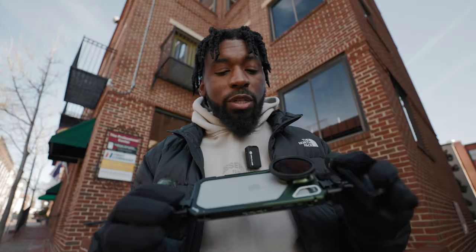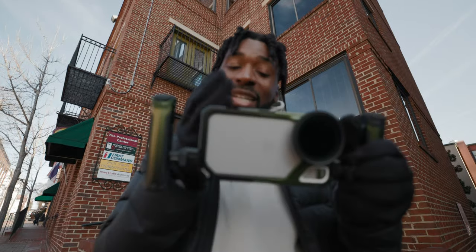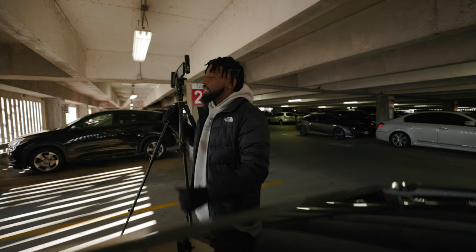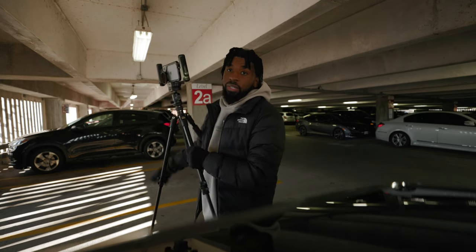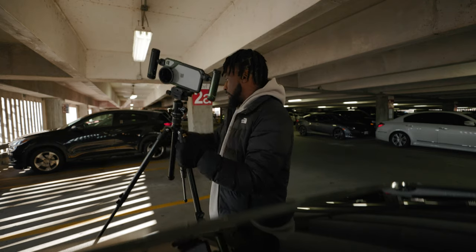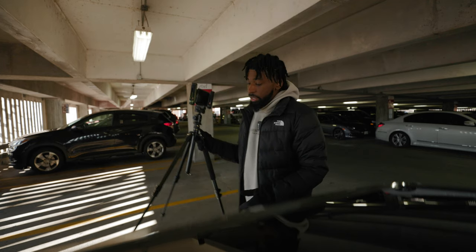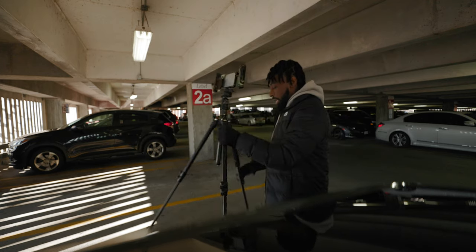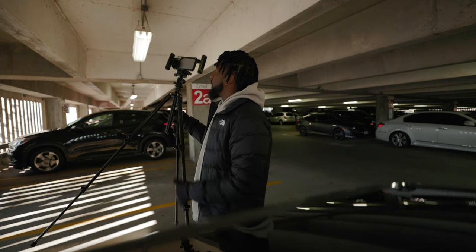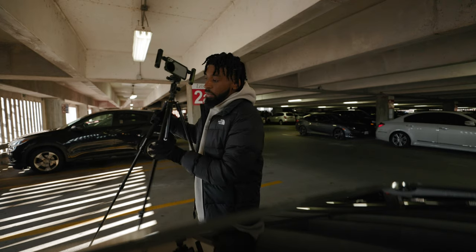Let's get it, man. I just want to see if this actually improves the stability of the already good stabilization on the iPhone 15 Pro Max. I'm going to set this up now — I really like how the lights are hitting the ground right here. I'm going to try to set up a frame based around that and just walk through it. The cool thing about using this cage is I can just take the handle off and then I have that remote trigger on me and can start and stop recording whenever I want to.